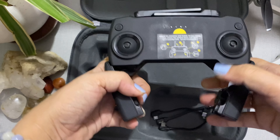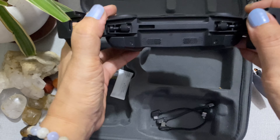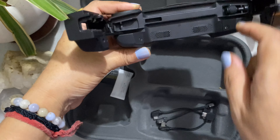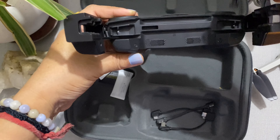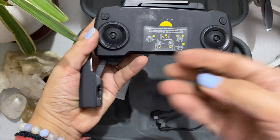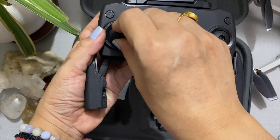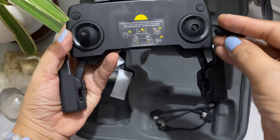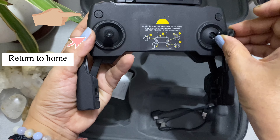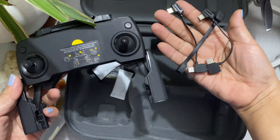So this is the controller. You can see the joystick. The control is the joystick. With the drone movement, you can move it right, left, up, down, and there's also a return to home function. You can see the joystick on your side.